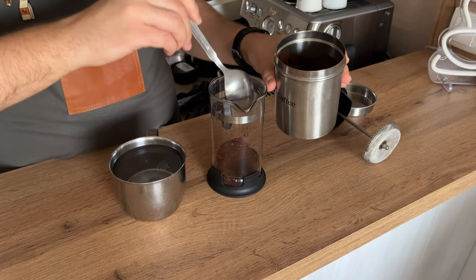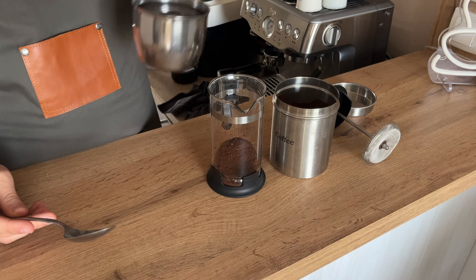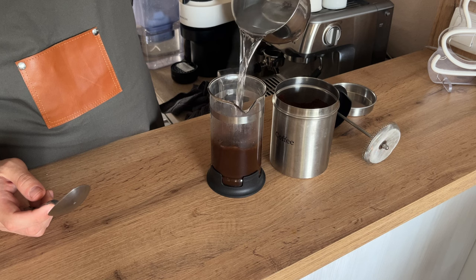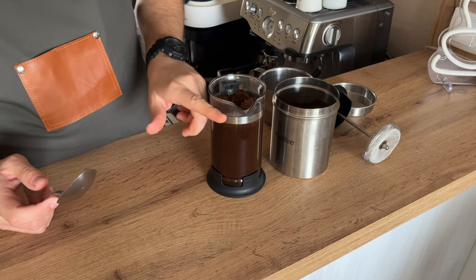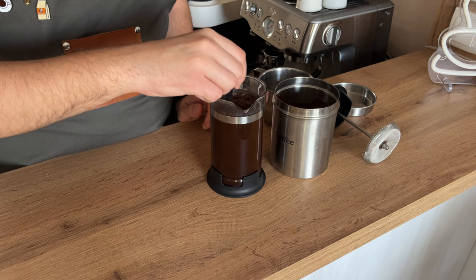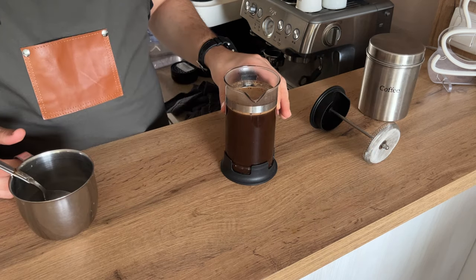Add one, two, three tablespoons of coffee. Pour your hot water in and fill it up to the appropriate level, then stir your coffee for around 30 seconds. Leave it to steep for four minutes.